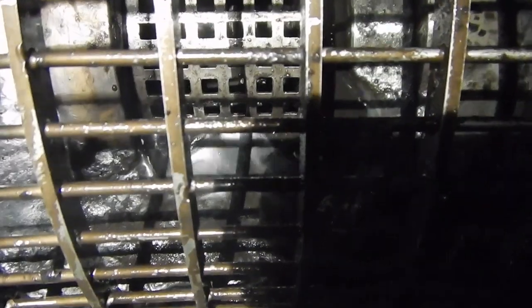This is the strainer in action, with the 2 wiper blades cleaning the inner strainer cage every 3 seconds.